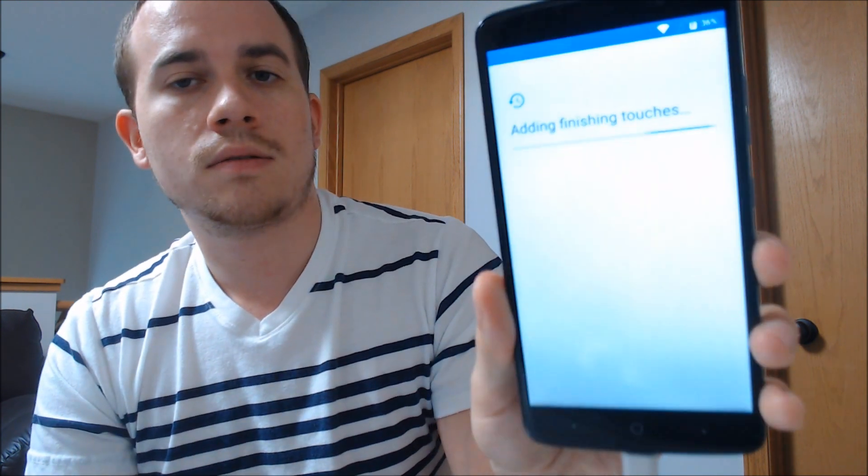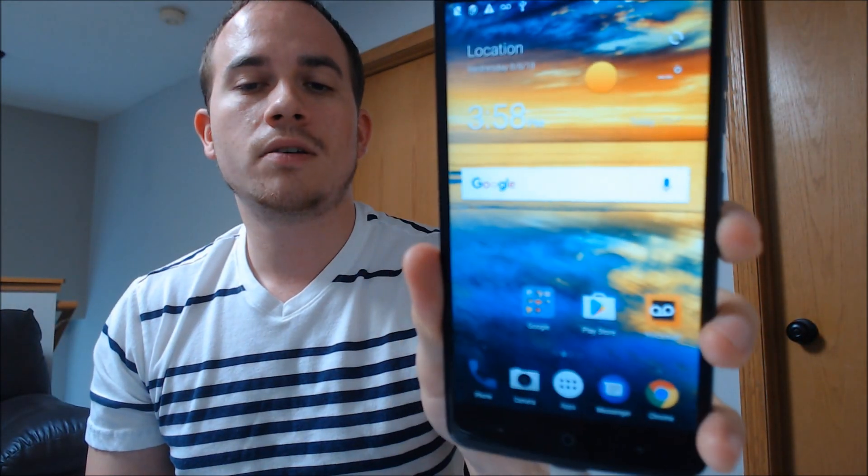Skipping through the setup steps now. It's going to finish wrapping up here, and if we tap done — there we go. Now we're at the full main home screen.